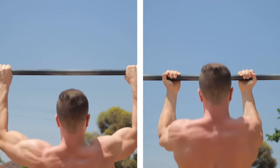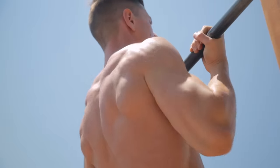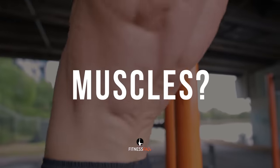Pull-ups versus chin-ups — which is better for you? What variation do you prefer and why? Comment now before watching. Before we talk about the differences between pull-ups and chin-ups, here are the similarities.